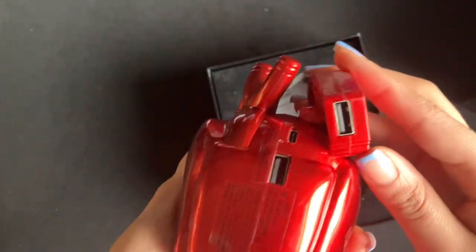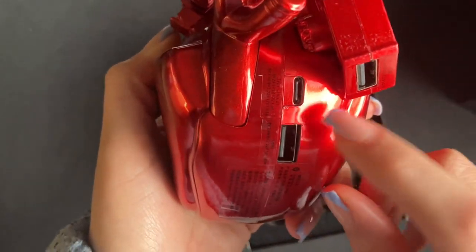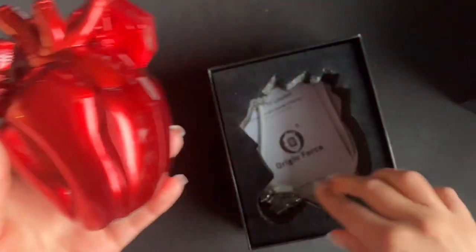Here on the side we actually have the ports where you plug in. You can plug in your USB chargers or your Type-C charger and charge your devices.